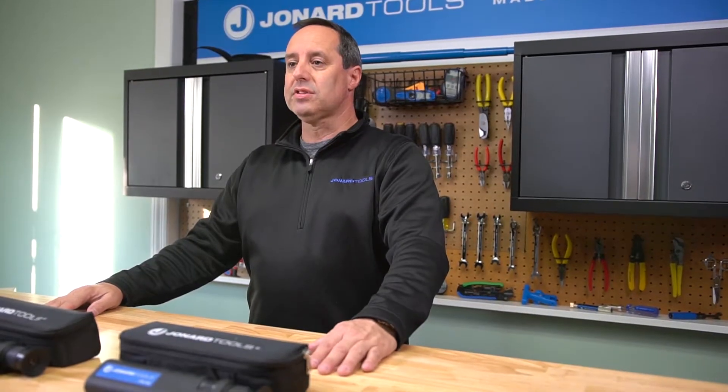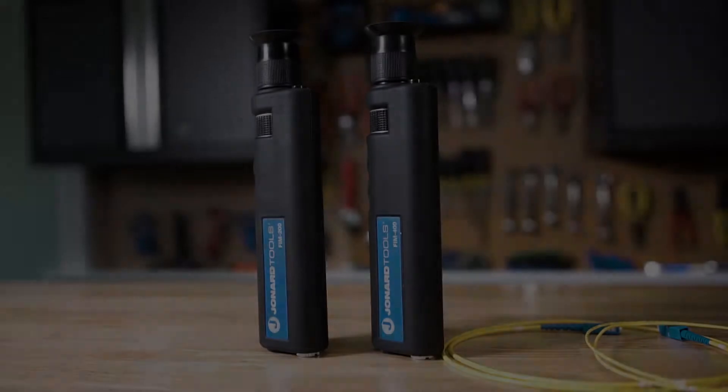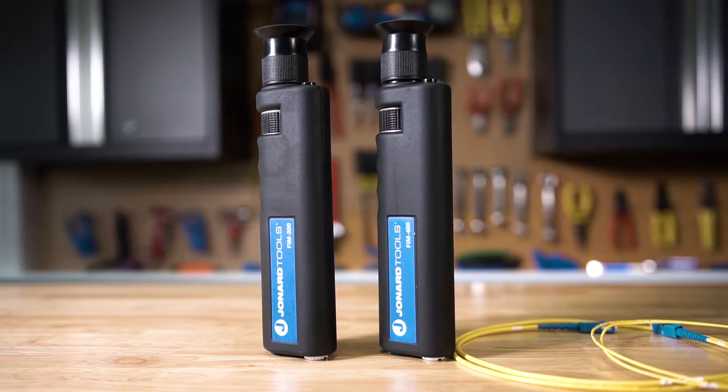The FIM series products can be purchased through one of our distributors listed on our website, www.joenart.com. The FIM 200 offers 200 times magnification, and the FIM 400 offers 400 times magnification.